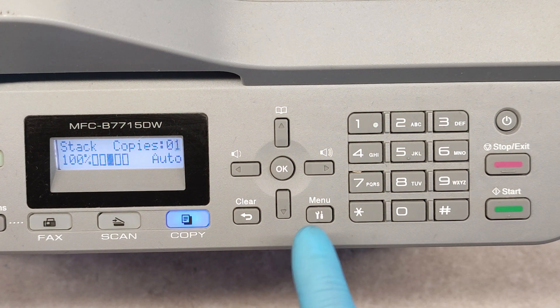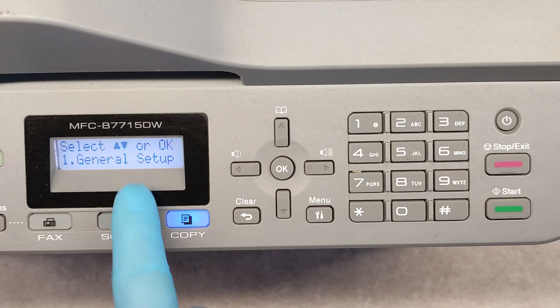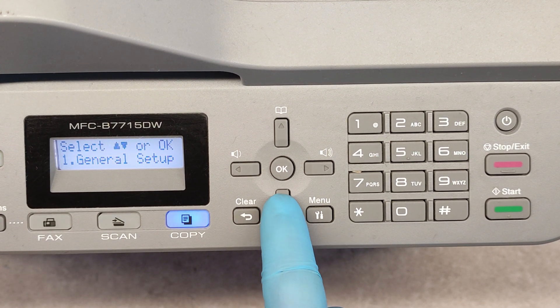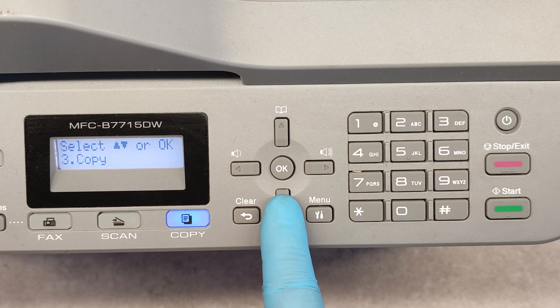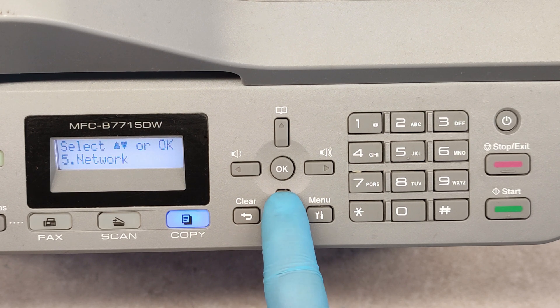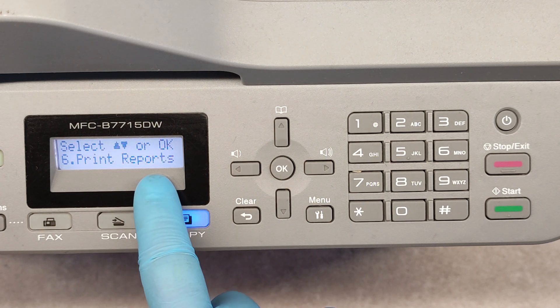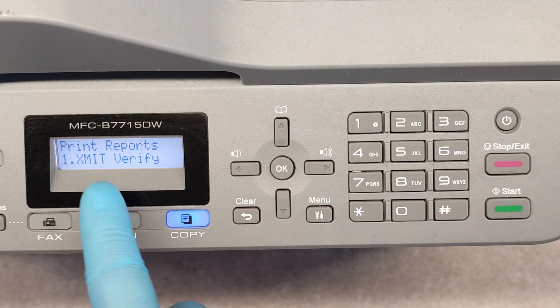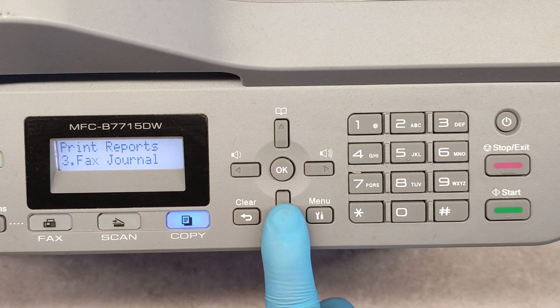Now press the menu button in a ready state. Then with the down arrow, go to Print Reports and press OK.